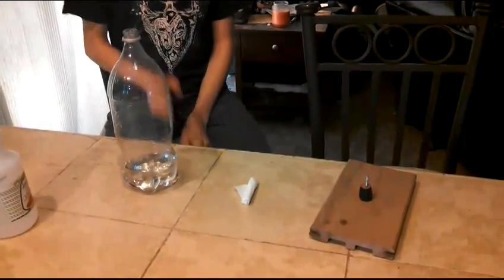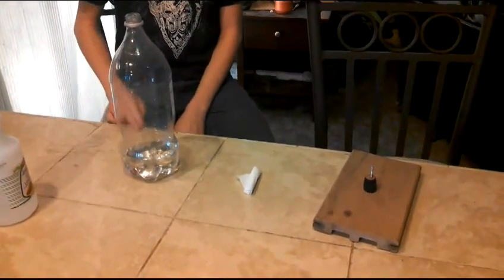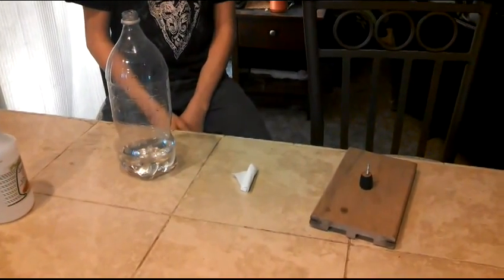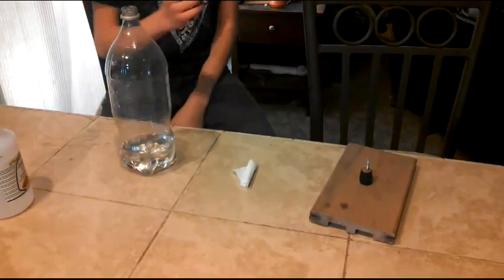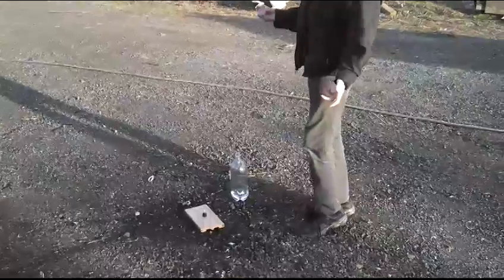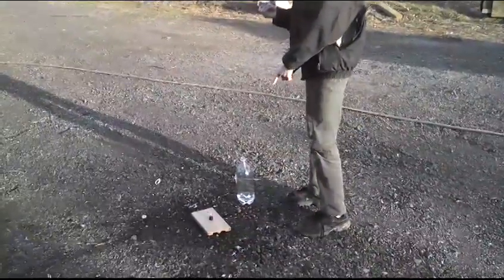Since we've got our solution inside the bottle with the vinegar, and we've got our baking soda and our launch pad, we're going to be going to the drop zone real soon. Here comes the fun part — we're going to be dropping the baking soda round inside the solution and the chemical reaction will begin.